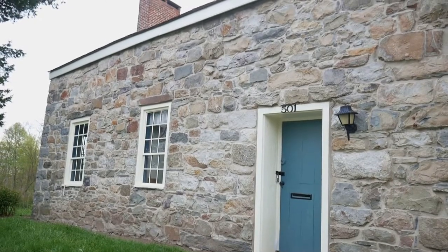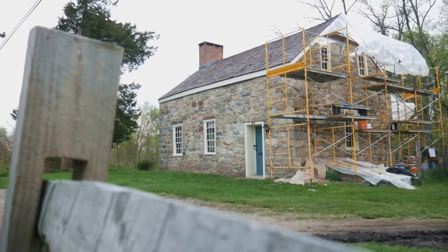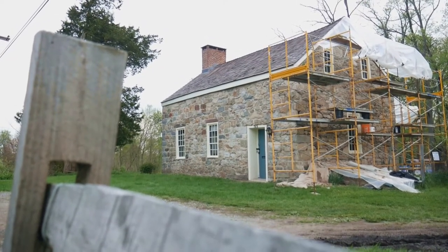The Neldon Roberts Stone House is one of hundreds of historic structures just in this National Recreation Area that the Park Service is responsible for maintaining.